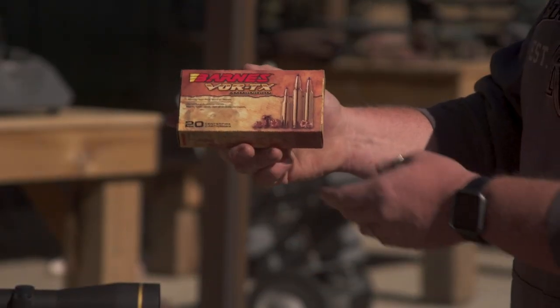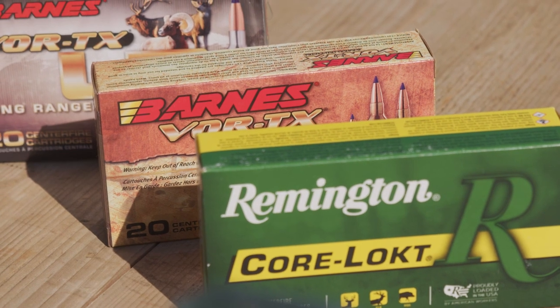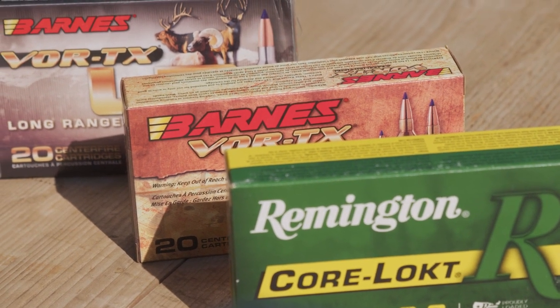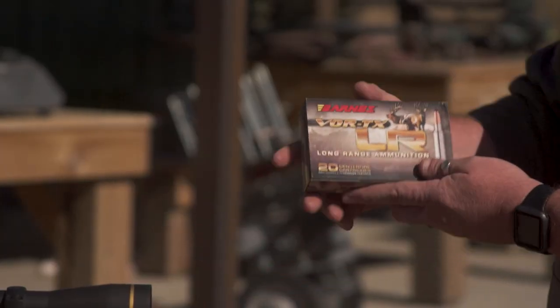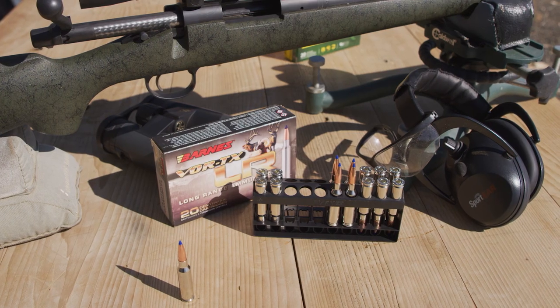The 120 grain in the Barnes Vortex — the original line we were talking about earlier — is the old standby Barnes Vortex. It's a great load, it functions well, and it's going to drop animals. And then the Vortex LR, the other line of Barnes ammunition, street prices around $32 for 20 rounds.